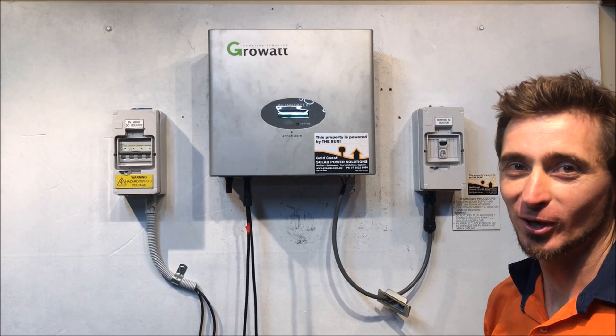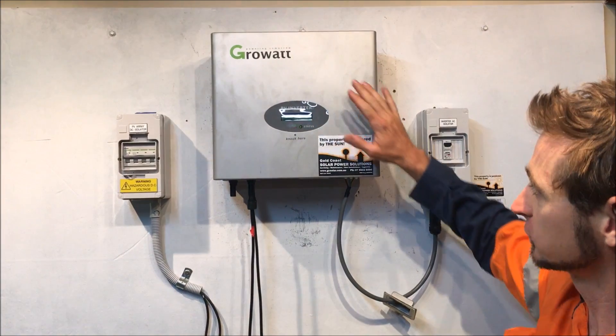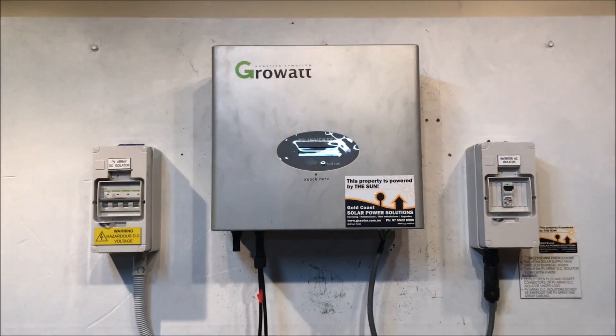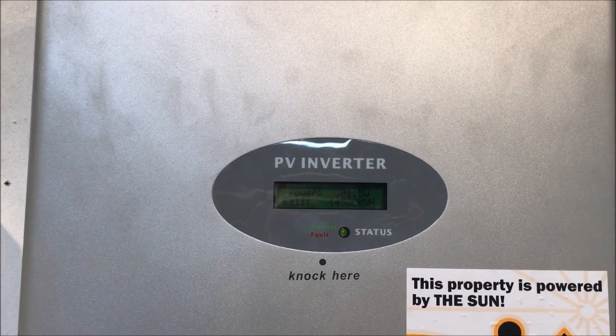Hi, it's Simon here from Gold Coast Solar Power Solutions. Today we have a Growatt solar inverter that's been coming up with a VAC out of range error message.